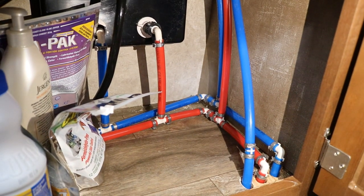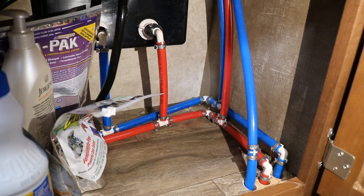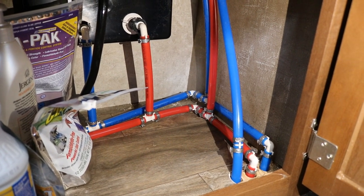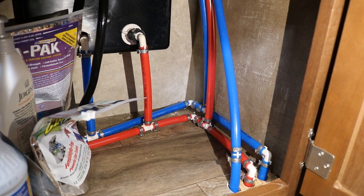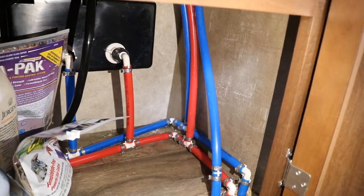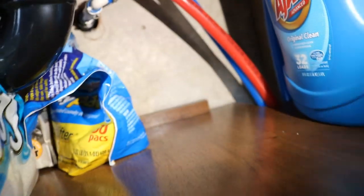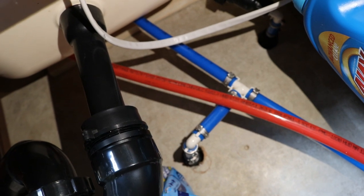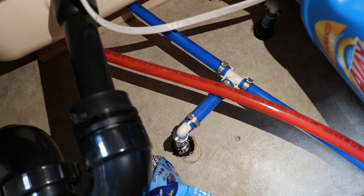So I'm going to show you where the leak was coming from and how I'm going to make the repair. This is the area underneath the bathroom sink — this is kind of where all of the water lines collect. And if we follow these hoses up through here, the red and blue goes up behind the sink. That's what feeds the faucet.